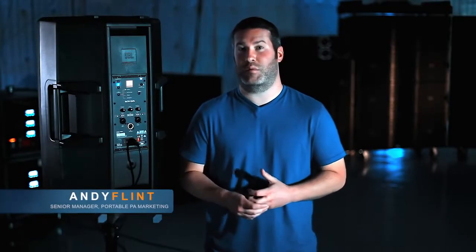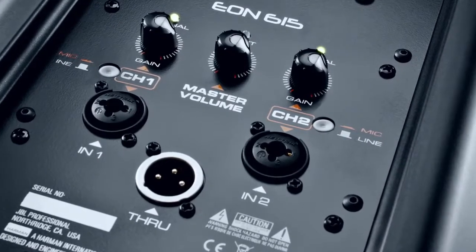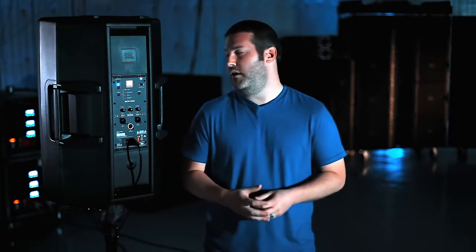We designed the back panel to be as functional and flexible as possible — it's also super easy to use. We have two different channels for inputs: an XLR quarter-inch input on channel one, which can be mic or line, and a quarter-inch and XLR input on channel two, which can also be mic or line. That way you can plug a mic into either one, plug an instrument into either one, or do one or the other. For example, a mic on one channel and an acoustic guitar on the other — it makes it very flexible.